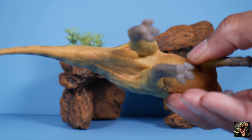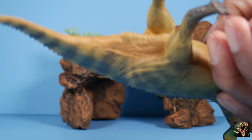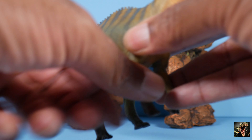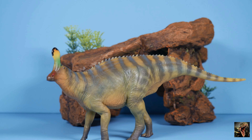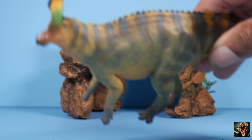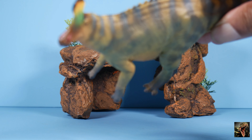Looking at the bottom for the cloaca check — it's there but they didn't really emphasize it. The figure has its left front leg raised in a semi-walking pose, and there's nice attention to detail with the toes as well.